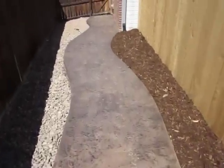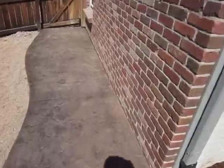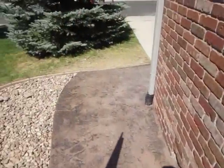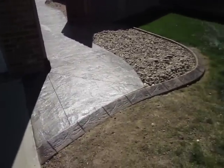Here's our walkway we just finished up. We'll go through the gate here and show you the front. And that's our nice walkway and edging — concrete edging.